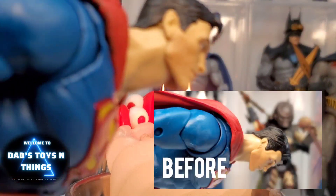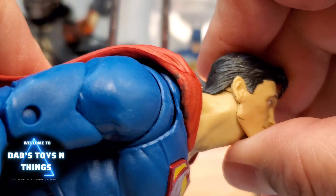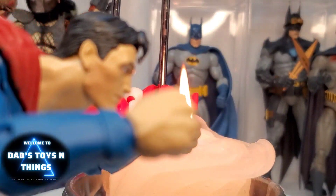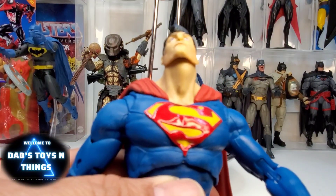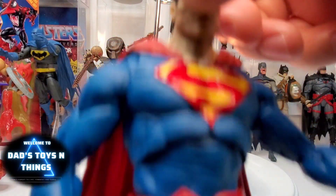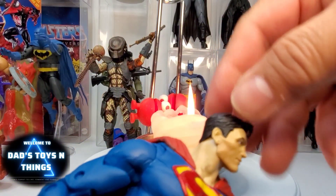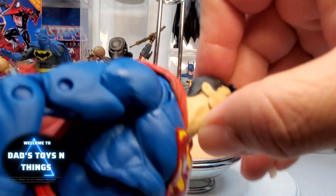Look at that — that is much better. So if he's flying, at least now he can see where he's going. From the front view, see how far he can look up. See the difference? It holds up, so the integrity of that ball joint is still there, with the only difference now that this thing can really look up.